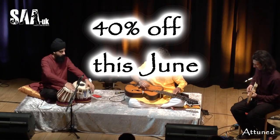The course is going at 40% off, but that's just till the end of June, and it's only available on my website playleadguitar.net, so I look forward to seeing you guys on the other site.